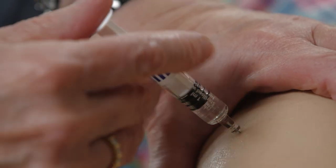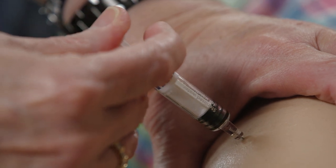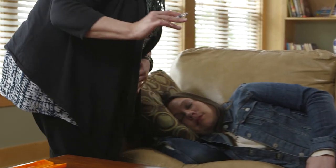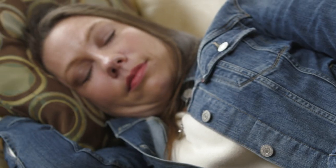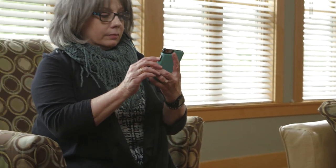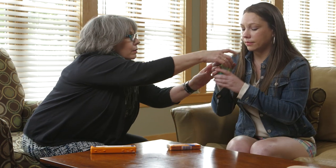Insert the needle into your child's thigh and inject the entire contents of the syringe. Withdraw the needle from the skin and set aside. Turn your child onto their side in case of nausea or vomiting. At this point, call 911.